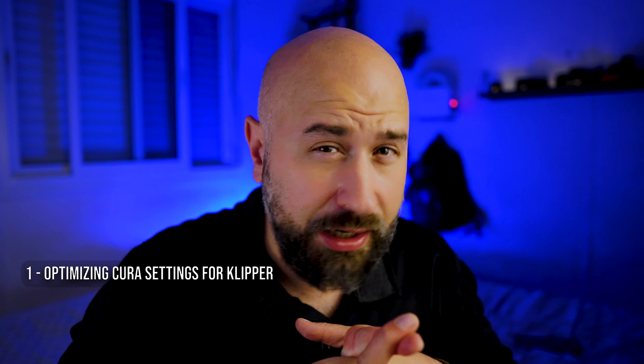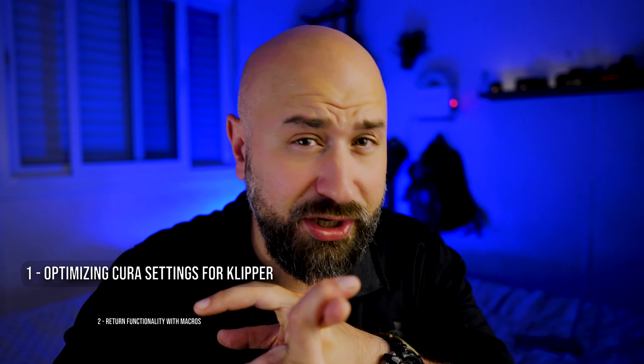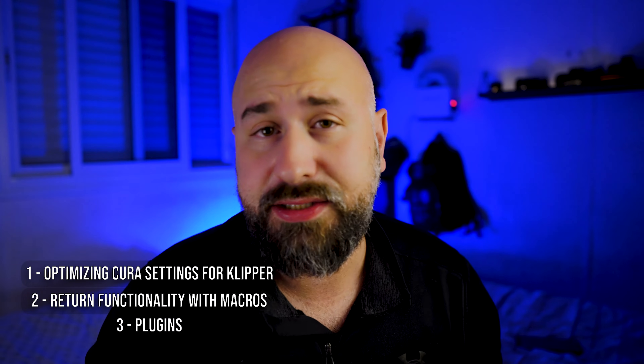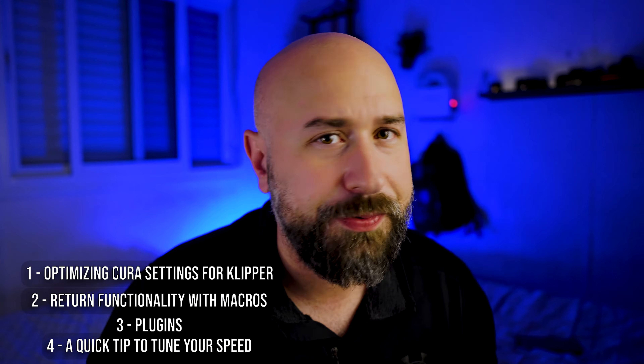There's a whole ton of options out there to help you streamline the process, and today I'm going to be going over a few of the best that I found that helped me get Cura and Klipper to play nice together. First, I'm going to go over a couple of options in Cura that need to be changed to prevent compatibility issues with Klipper. Then we're going to look at some easy ways to get back functionality you lose from Cura after switching to Klipper by using macros. After that, I'll show you some plugins that can help make your life a lot easier. And finally, a simple tip that really helps maximize 3D printer speed and works with almost every printer.